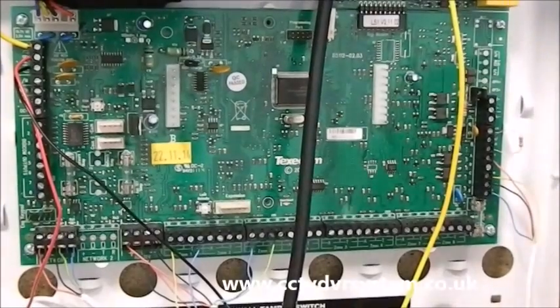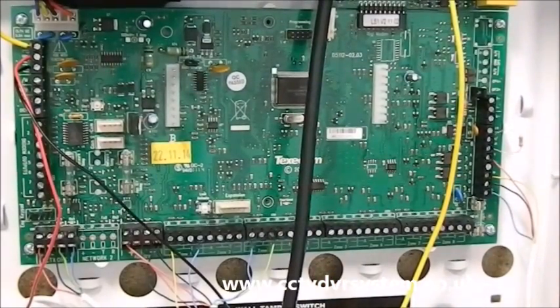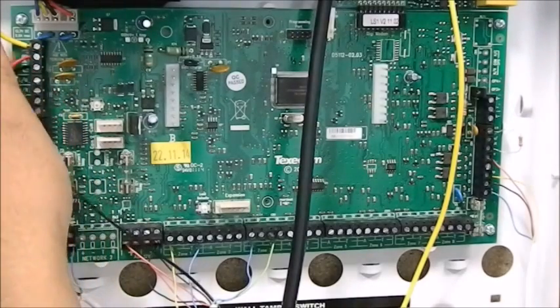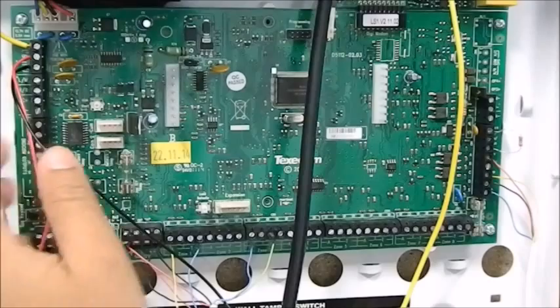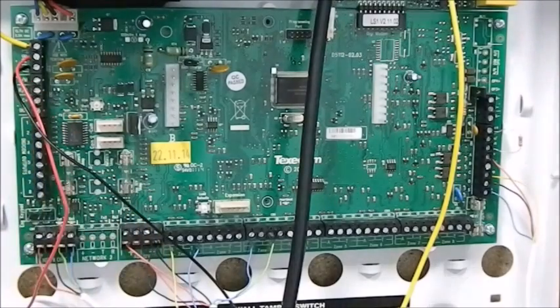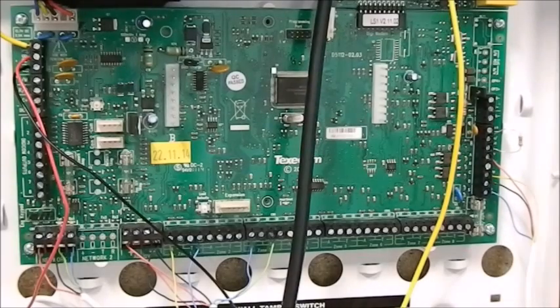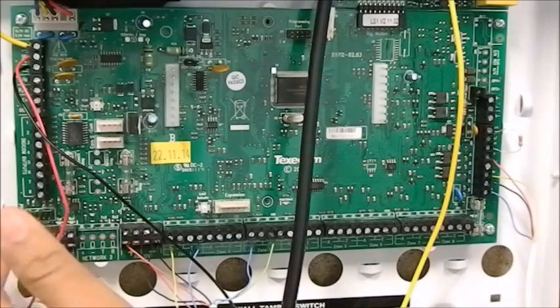You can see this is a Texacom panel, and to start with I'm going to explain about the connectors — we call them terminals. You have a battery connection, and then you have a DJ output which is a 100 millivolt output which can be programmed to activate different devices such as your speech dialler and so on. Then you have network.